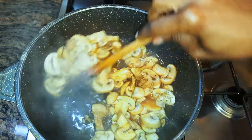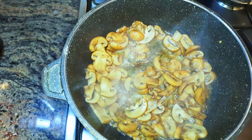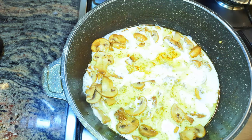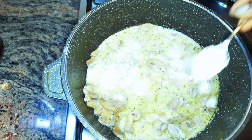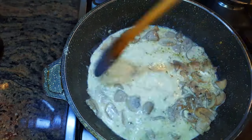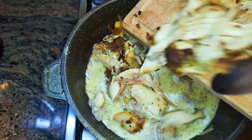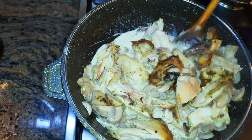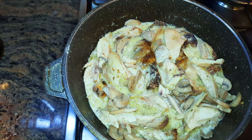After about five minutes I'll get rid of the lid. I'll pour in 200 ml of fresh milk, then come in with one tablespoon of white flour to help thicken it up. Next I'll add in my chicken.